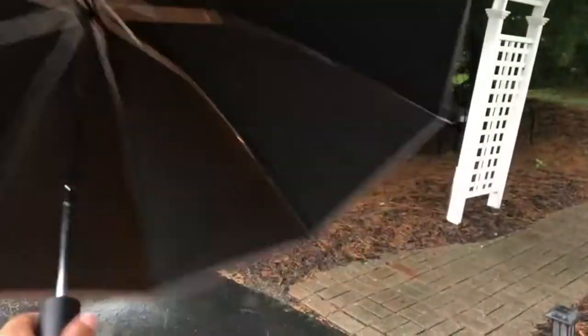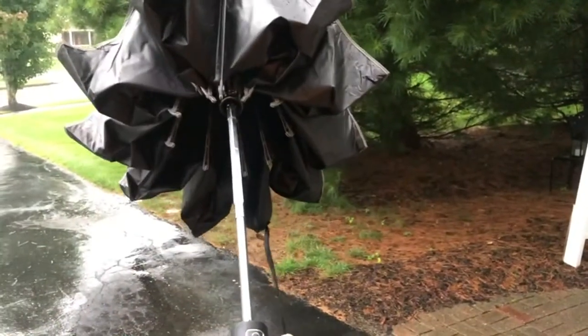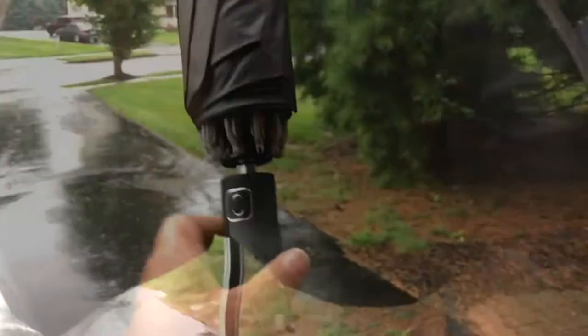I then closed the umbrella, which has just as much power closing as it did opening, keeping all the water stored on the top rather than dripping down on your arms.